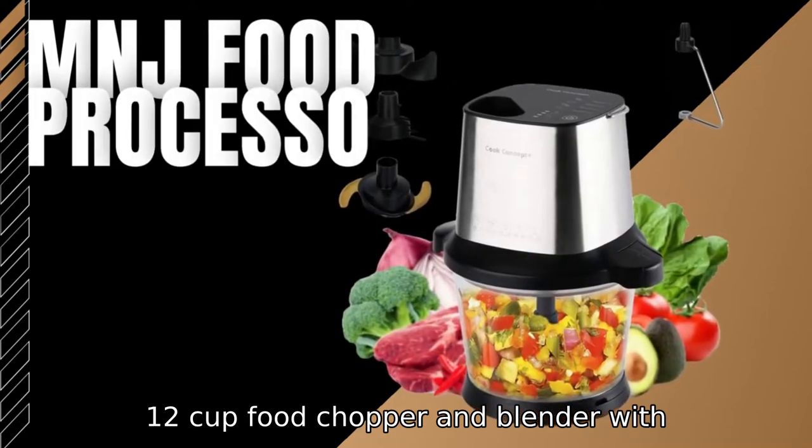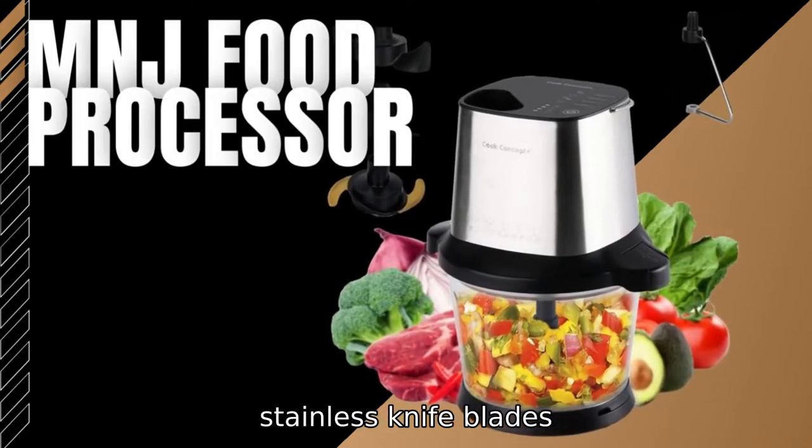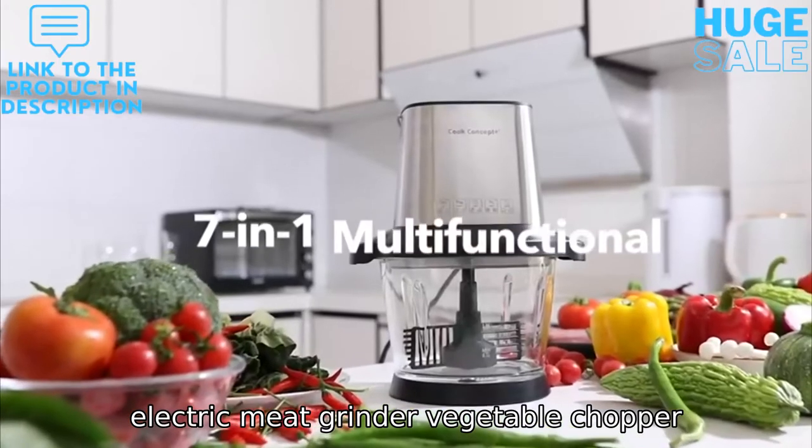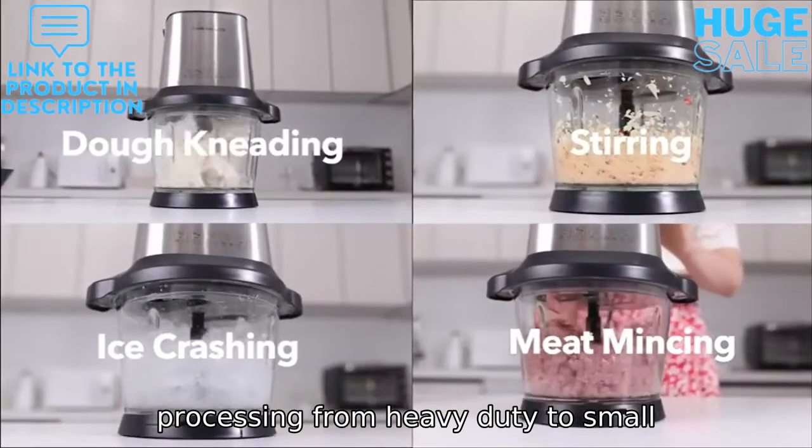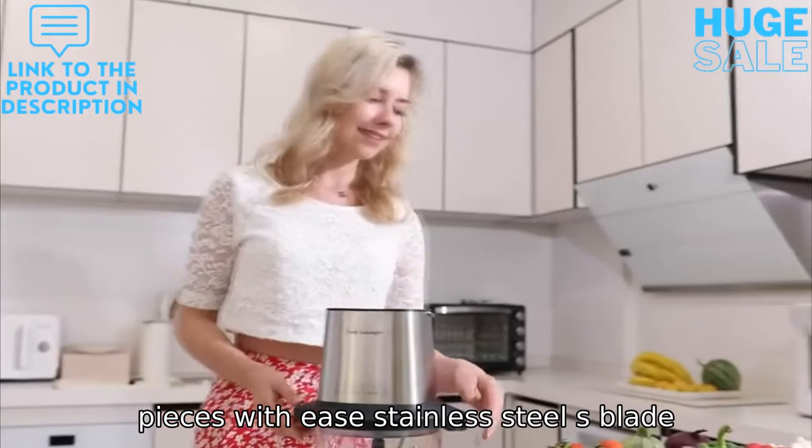12-cup food chopper and blender with stainless knife blades. Electric meat grinder, vegetable chopper, dough kneader — all-in-one features, processing from heavy-duty to small pieces with ease.